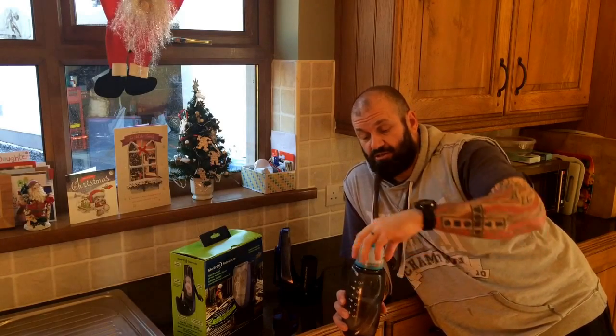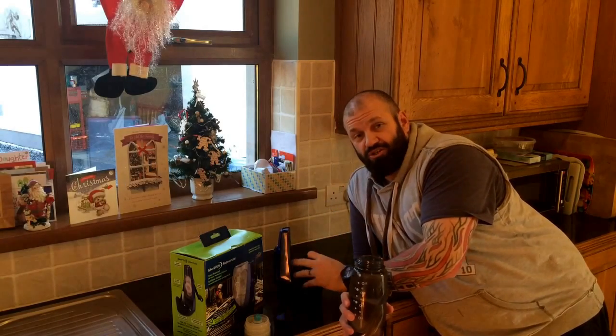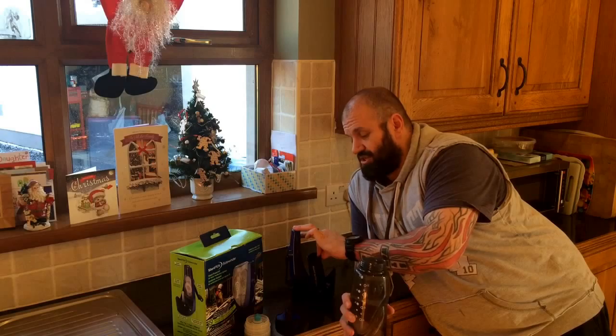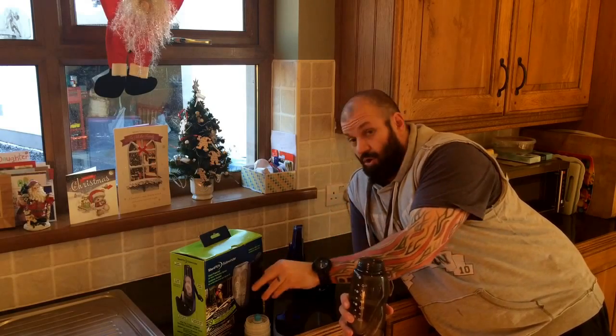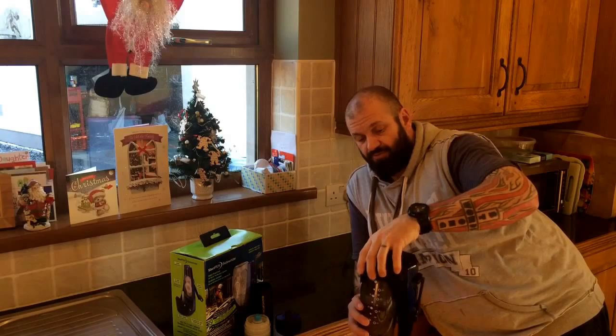The water is still going to look nasty, and it's still going to look nasty after the treatment because it's not going to change the colour. All it's going to do is kill all of the funky bacteria that's in there.